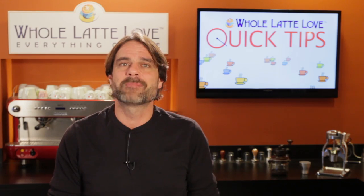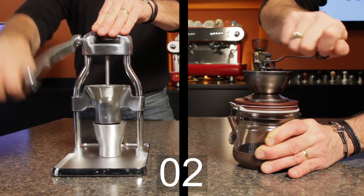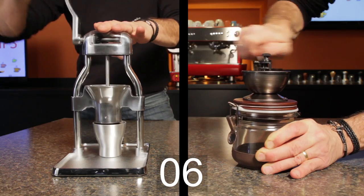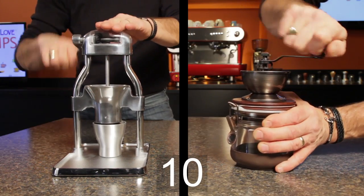First up, how much coffee can each grind in 30 seconds? I've set each grinder to a medium grind, about what you'd do for a drip or pour over coffee. I'm grinding steadily and trying to use about the same force with each. At the end, I'll weigh and see how much each could grind.